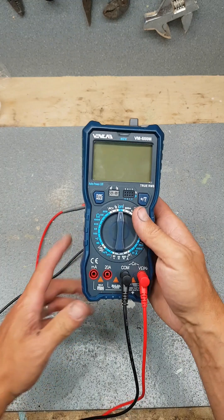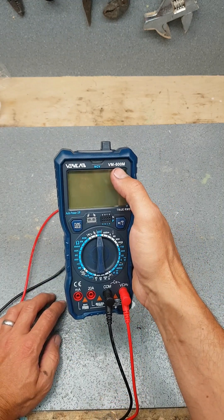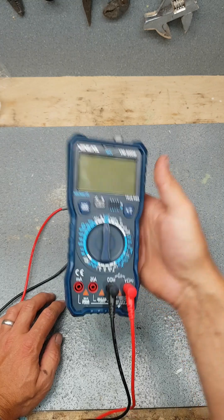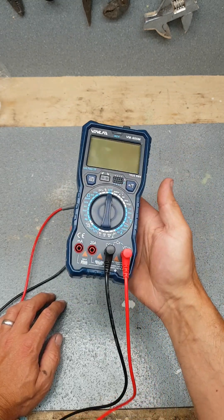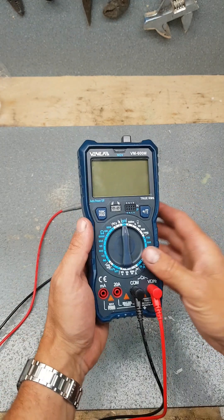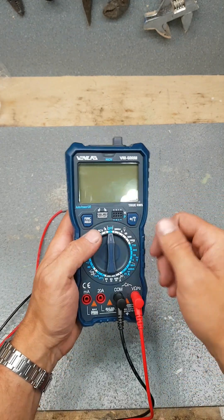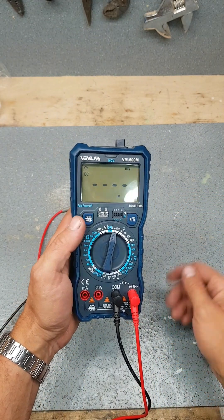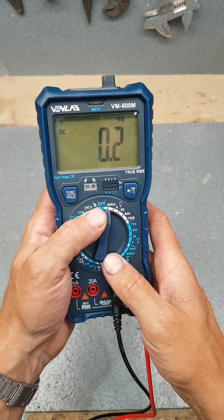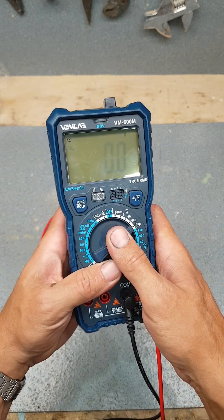So this is the Venlab multimeter, the VM600M — it's the upgraded version of their VM600A, so a couple of extra features I'll go through later. She's got all the normal features you'd expect in a multimeter. She's not an auto-ranging one, so you have to select the values yourself. You've got your normal DC voltage from 600 millivolts up to a thousand.